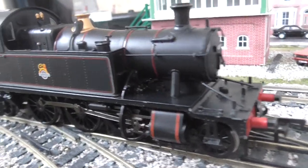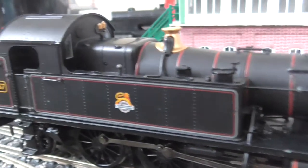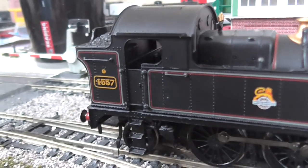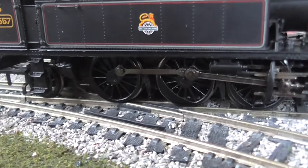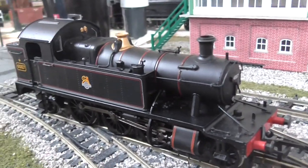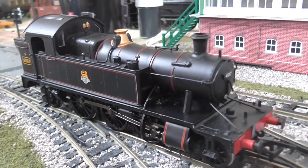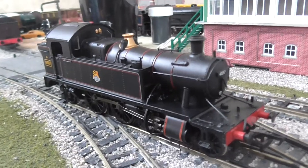As I kept saying in my other review, this is a stunning model, but this just picks it up even better. What we have here — I think they were Churchwood designs, these 45XX's. What beautiful designs they are too.